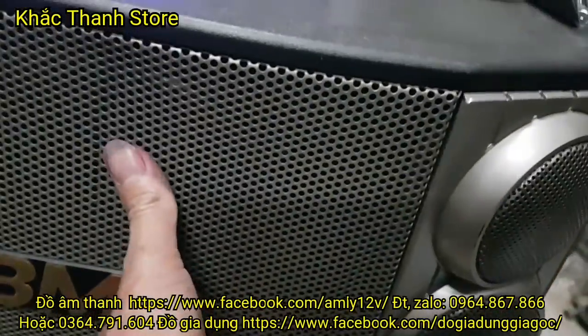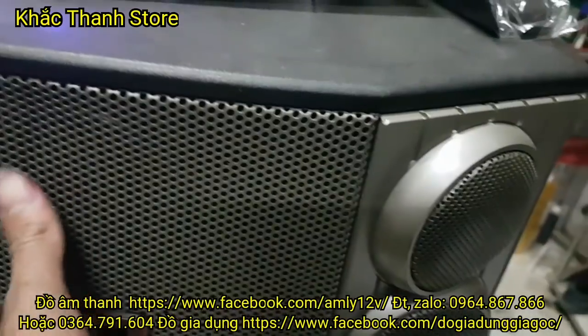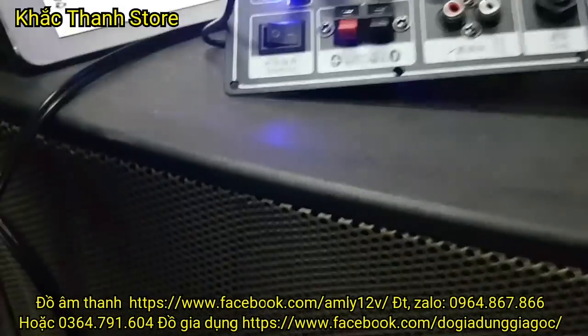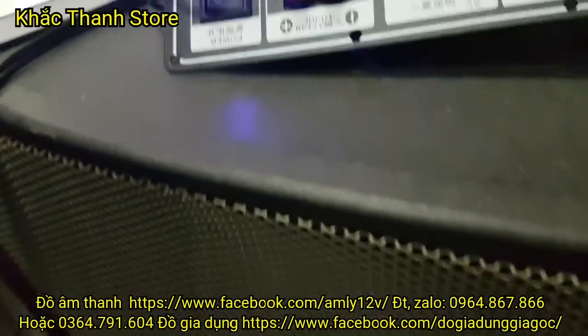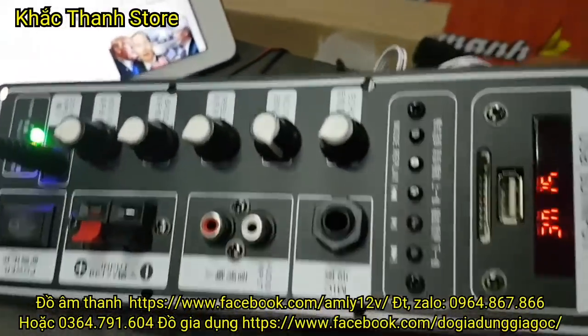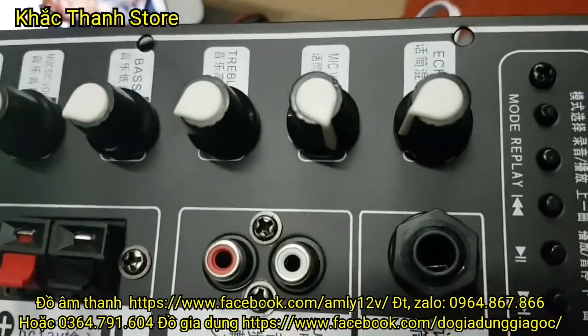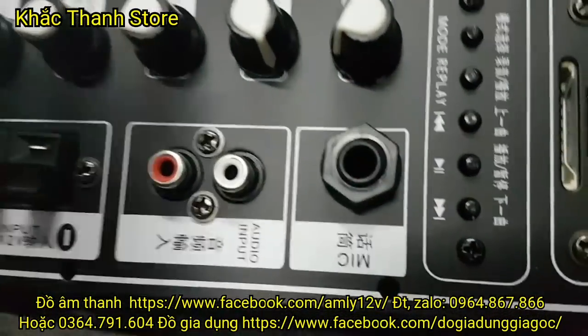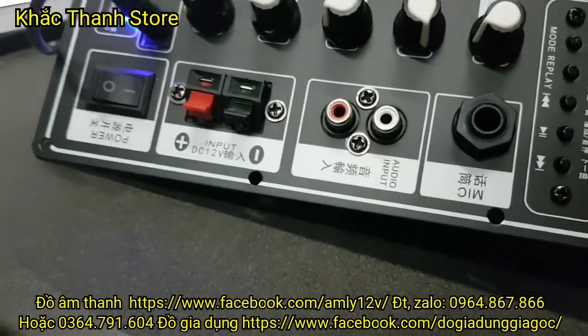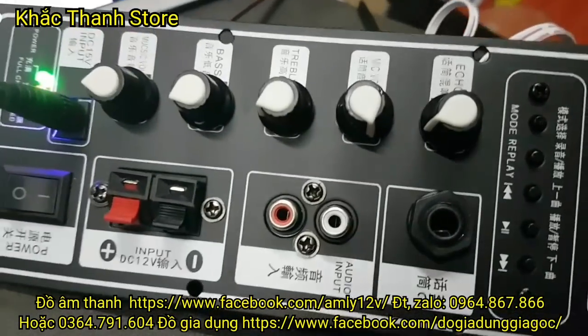4 loa tép này, 1 bát 25, từ kép 12 nhé các bác. Cái loa kéo thì tổng số của nó rất thấp, loa nó rất nhạy, từ côn nó rất bé. Các bác kéo cái mạch này, kéo loa bát 30 của loa kéo thì quá thoải mái. Cái mạch này dài khoảng 25cm và rộng khoảng 7cm các bác nhé.